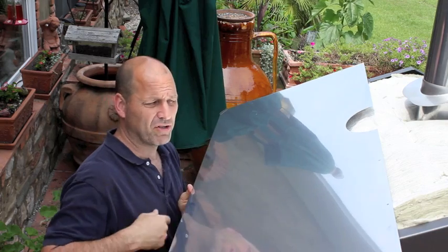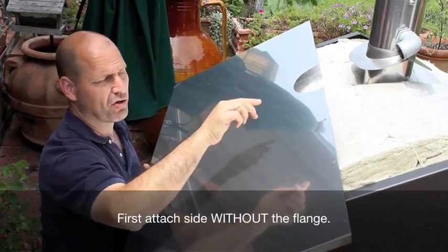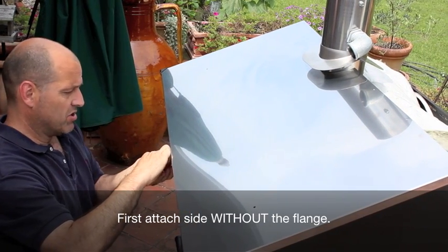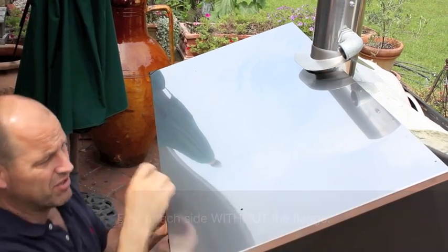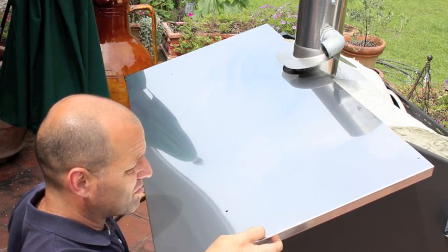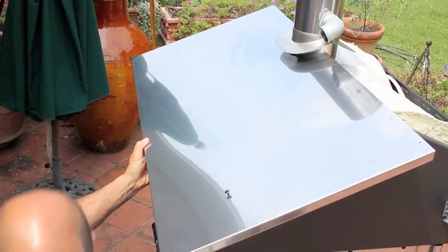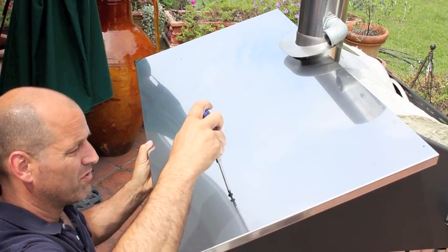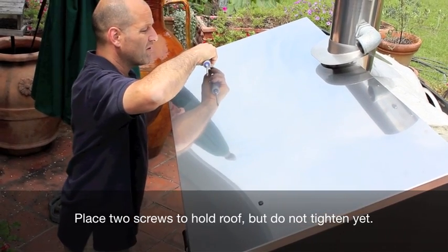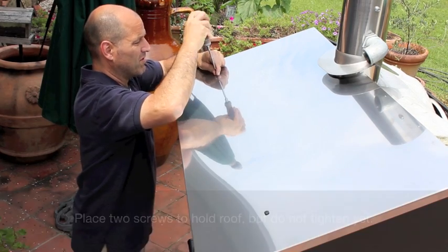Now we're going to put the roof on. You have two different pieces — obviously a left and a right side. One side is flat and the other has a flange on it. You're going to put the flat one on first because that flange needs to go on top so that water will not get inside. Start here matching up the holes. The screws can be found inside the oven for the roof. I'll set it in here and tighten it. I might need to adjust it around a little bit.